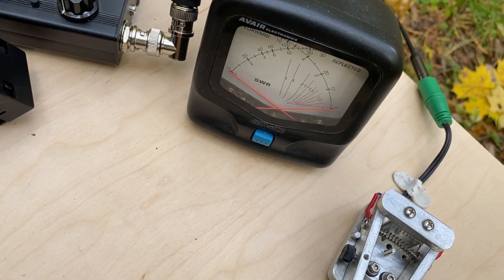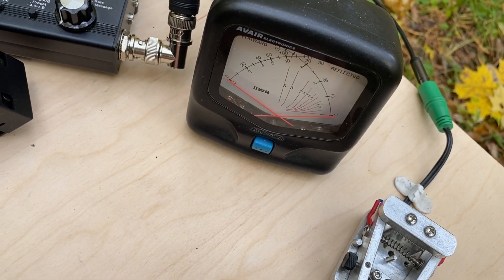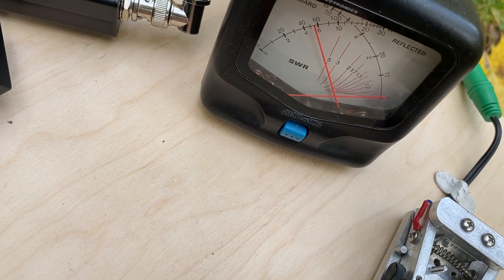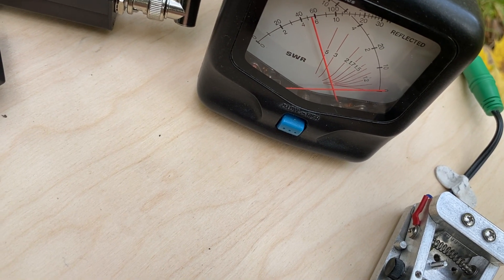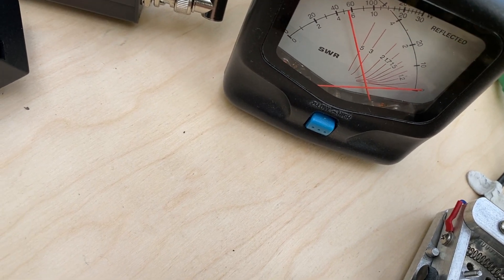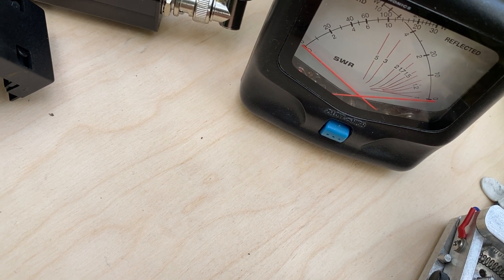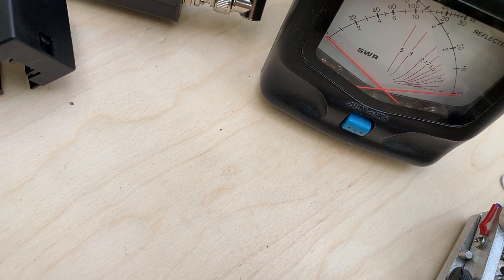We have the transceiver in straight key mode, which is kind of a tuning mode. The power is around 6 watts, and the SWR is negligible — less than 1.2 — which was also confirmed by our antenna analyzer.